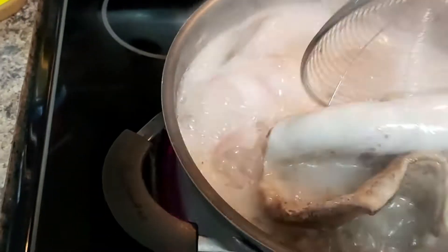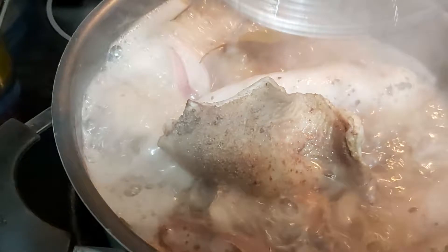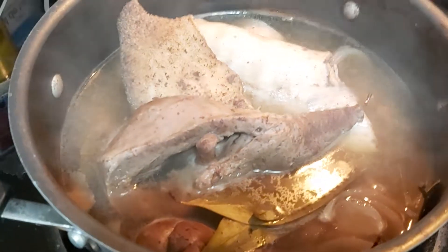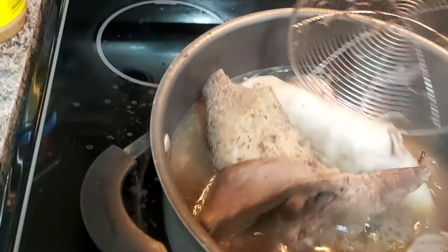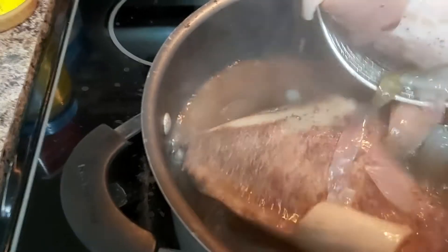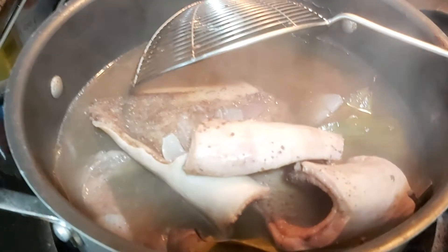After 5 minutes, I will have to discard the water and change to another fresh water and re-boil it again. Once this is done, I will have to discard the water and let this cool off for a bit. And then I will have to slice it into little slices or cubes.